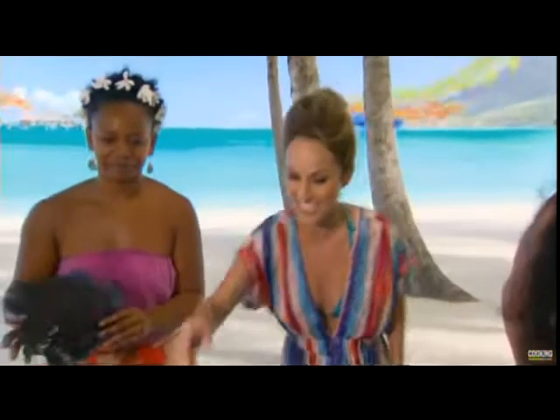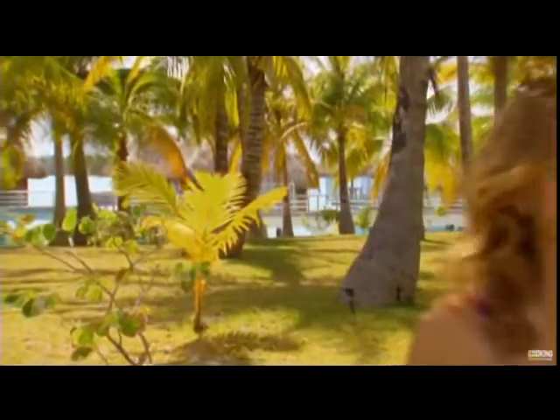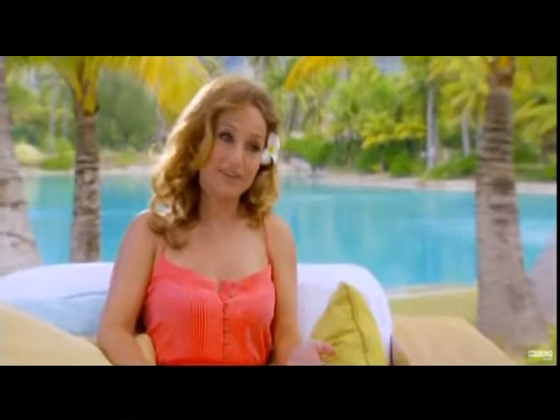Up next, I get a lesson in Tahitian couture. I love this! And a taste of... A padeo is like a sarong. Wear it around your waist. It's very popular here.